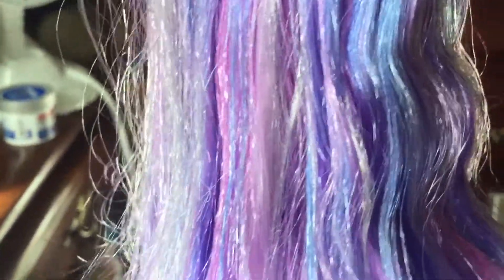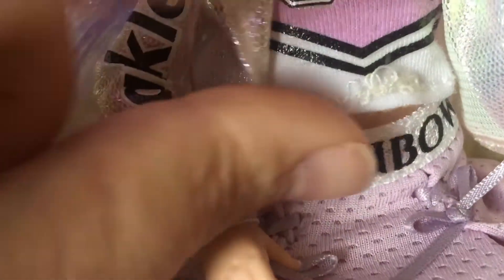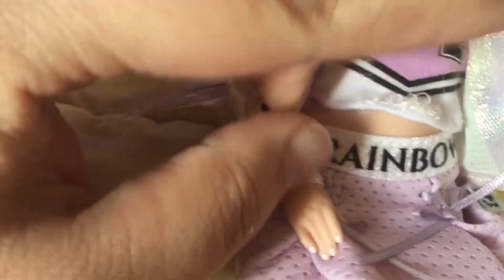Her hair has different shades of purple and violet — lighter purple, white, and dark purple — which kind of reminds me of Twilight Sparkle from My Little Pony. Her jersey number is 34. I didn't notice this in the store, but it looks like the thread is coming out of mine at the bottom, which is a little disappointing — I'll have to try to fix that.